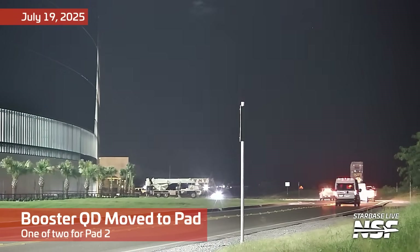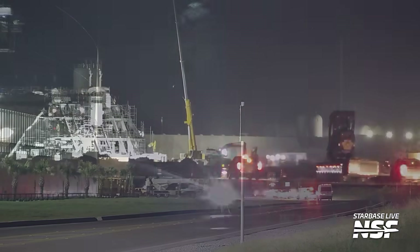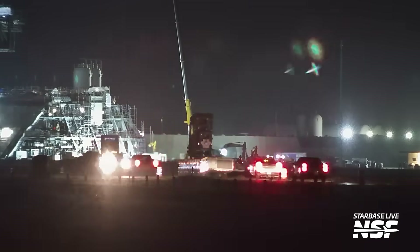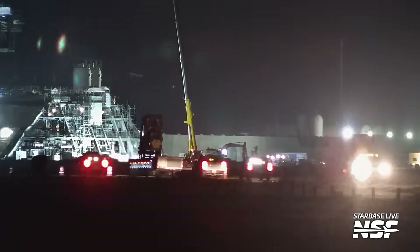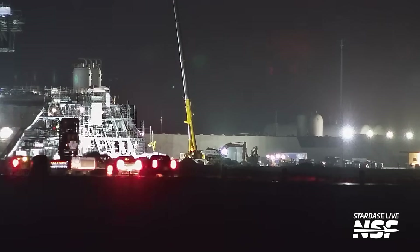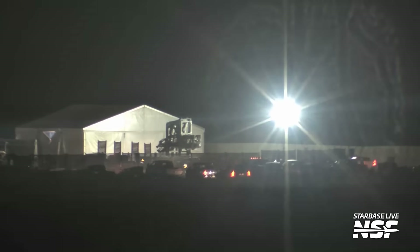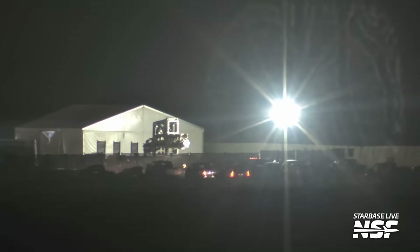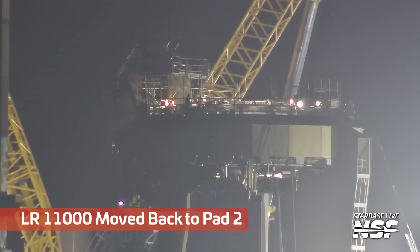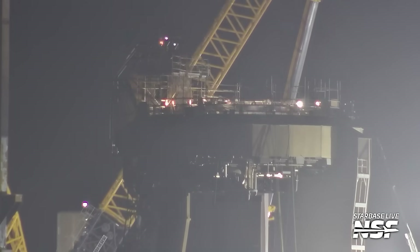Booster QD moving down the road. That is a booster quick disconnect and that one looks like it's headed to Pad 2. To refresh your memory, the booster quick disconnect is what connects to the bottom of the booster to move the propellants — all of the fluids, methane, liquid oxygen, and other consumables that they use to get that thing ready to fly. This big quick disconnect will actually reach out and touch the bottom of the booster so that they can pipe those consumables in.